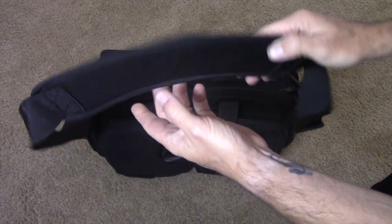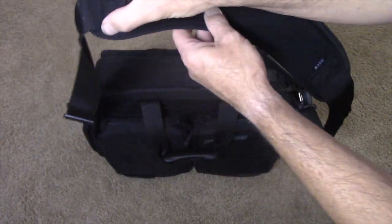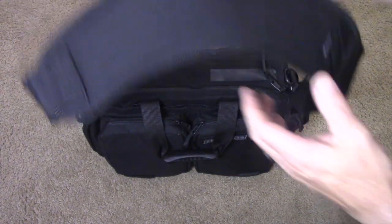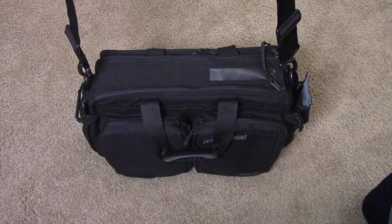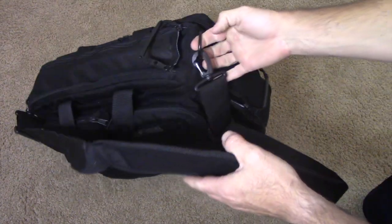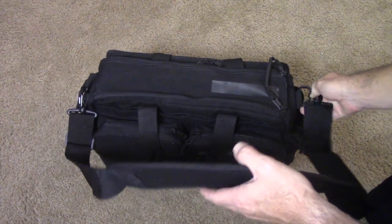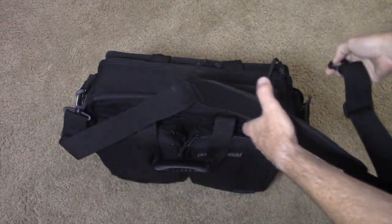I like the old way where it was all one piece of nylon and the shoulder pad was adjustable. With this one you have to adjust both sides until you get it even. Again, not a deal breaker though. It's fairly comfortable, and they use metal D-rings so you can easily swap this out for another strap — no big deal.